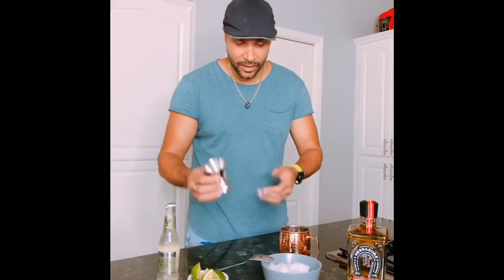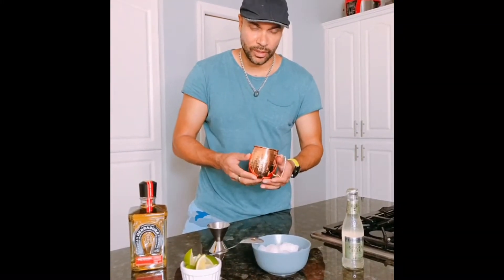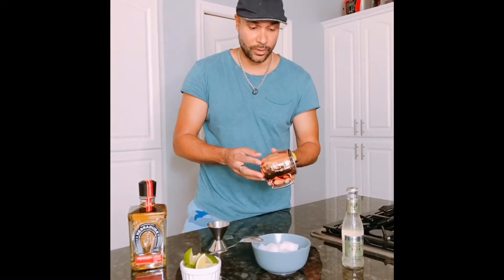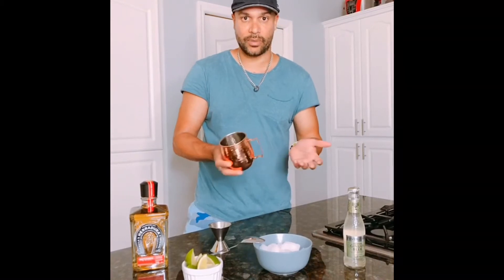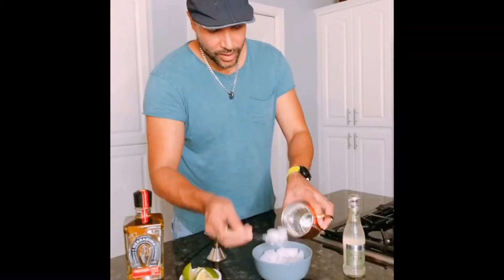To start off, we're gonna use the traditional copper mug — this is normally used with a Moscow Mule, or you're welcome to use any type of glass you like. We're gonna fill it up with some ice; I like crushed ice.